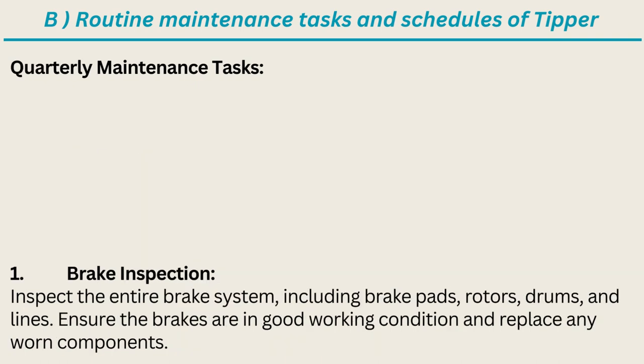Quarterly Maintenance Tasks: Brake inspection — inspect the entire brake system including brake pads, rotors, drums, and lines. Ensure the brakes are in good working condition and replace any worn components.